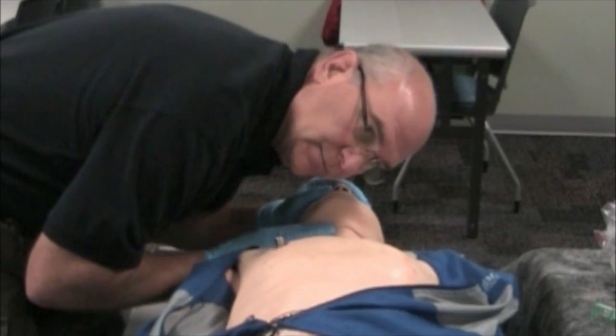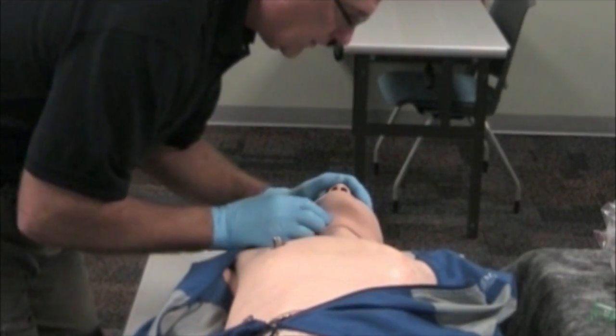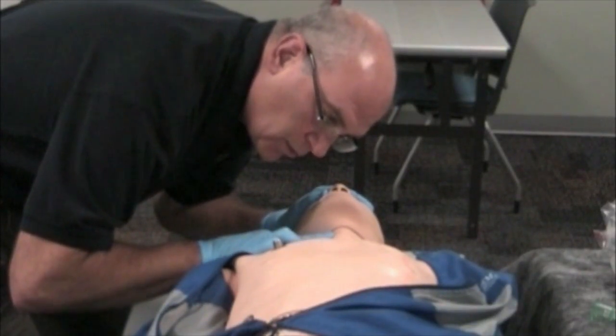We look, listen, and feel. The patient is unresponsive and apneic. At this point I would request ALS assistance, and I will check a pulse. You palpate a weak carotid pulse at a rate of 60.